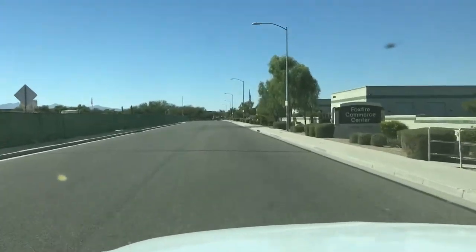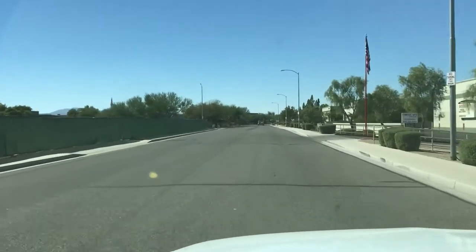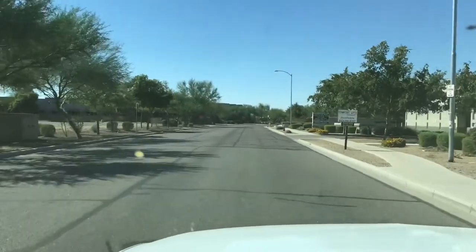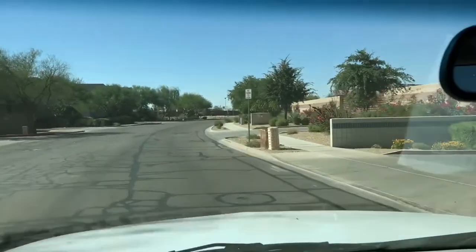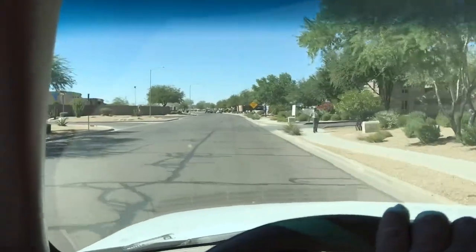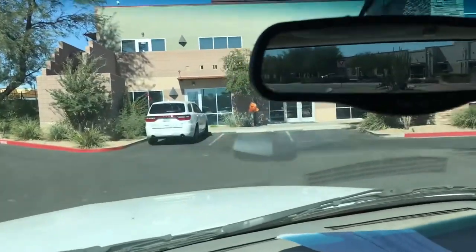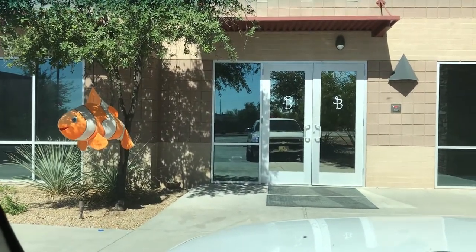One thing that I think is a cool trend with a lot of saltwater stores, at least in my area: they're not opening up in typical retail establishments. This is a business park we're in. As a business owner, it's a smart decision — the lease space is a lot less, so they can get a lot more store for the same amount of money. And really, the odds of someone just walking up and making a purchase at a saltwater store aren't high. Most people looking for a saltwater store are willing to drive off the beaten path. Here we are at Studio Blue!